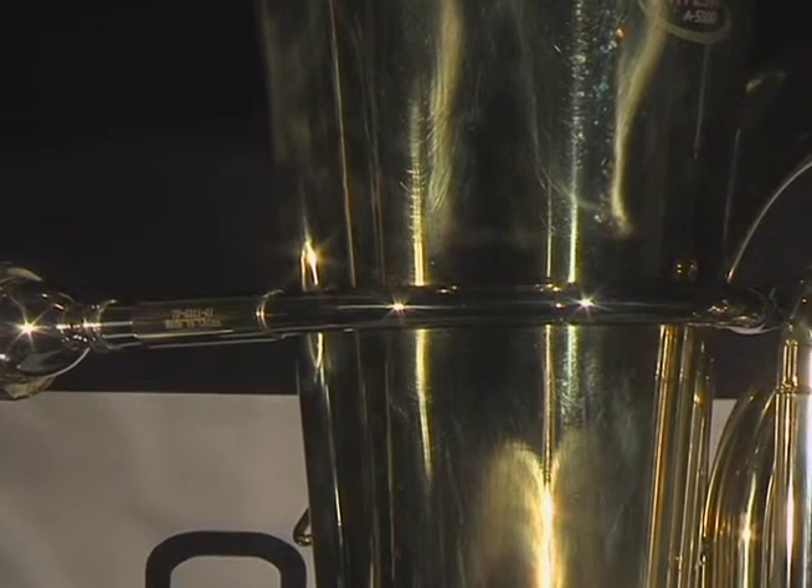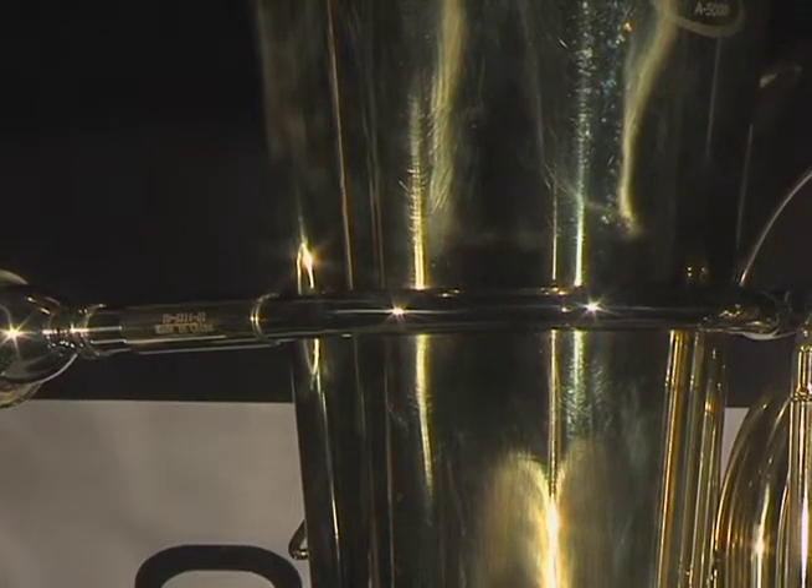The Anthem 4-Valve Tuba has a nickel-silver lead pipe. Nickel-silver adds durability to this critical component of the horn and also improves the tone quality in all registers.